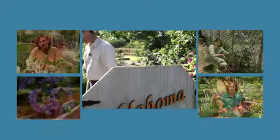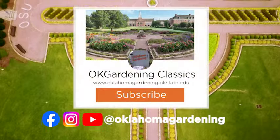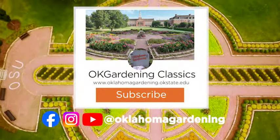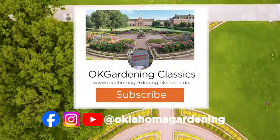We hope you've enjoyed this classic from the Oklahoma Gardening Vault. Even though these tips and techniques are timeless, there's always something new to learn in the world of gardening. By subscribing to both Oklahoma Gardening and OK Gardening Classics, you'll have access to a wealth of gardening knowledge, both classic and contemporary.